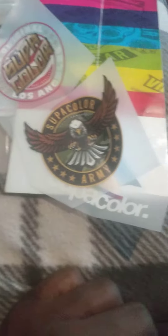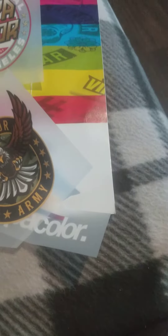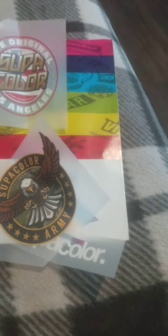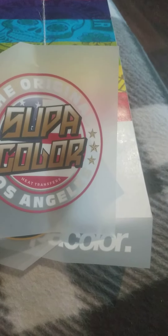What's going on everybody — stream printers, heat press lovers, and custom t-shirt designers. I just got in the mail a sample kit. I got some heat transfer samples from Super Color.